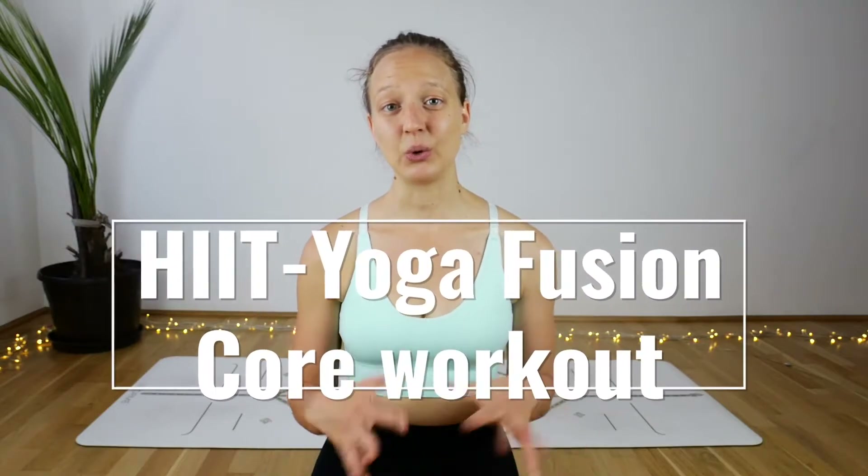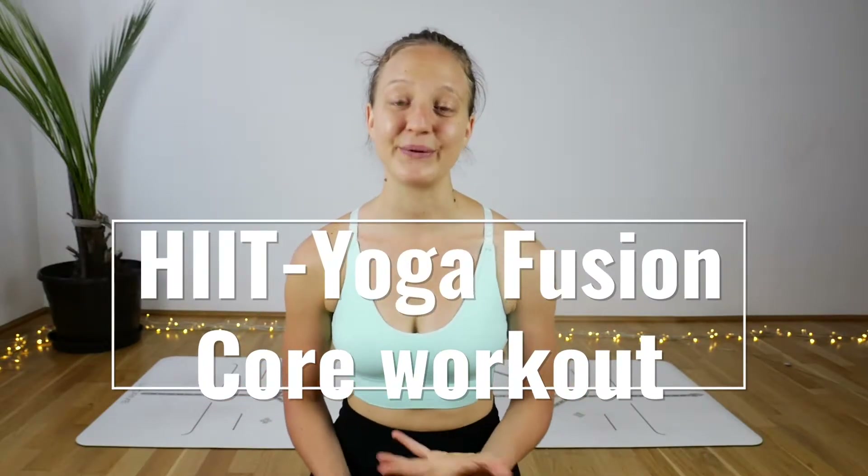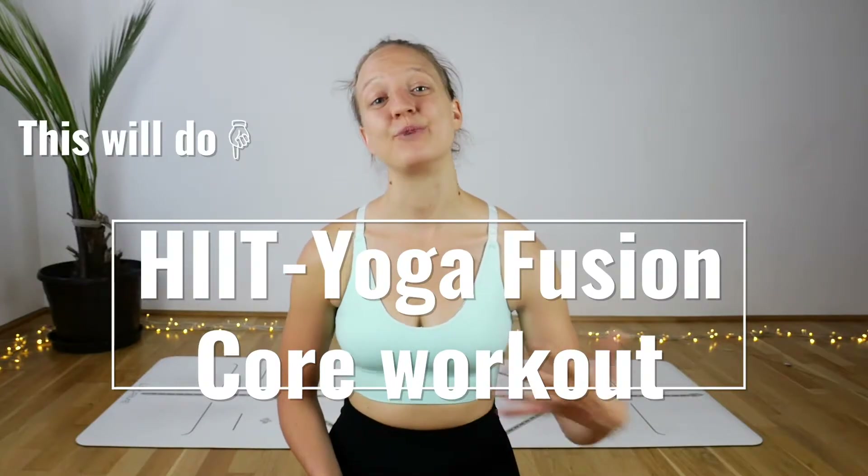Hello beautiful souls and welcome to Karuna Yoga. My name is Veronica and today I have another hardcore workout for you — a heat yoga fusion and strength building fusion. I got inspired from yoga movements and these exercises are put together to drill your core strength and mine as well. We will be doing each exercise for one minute and then jump right into the next one.